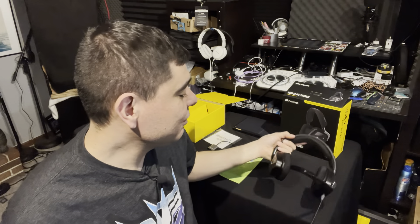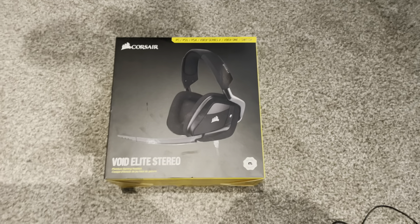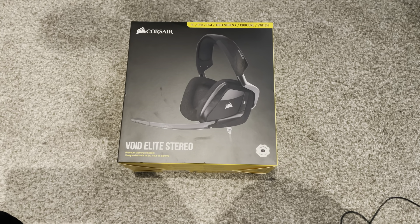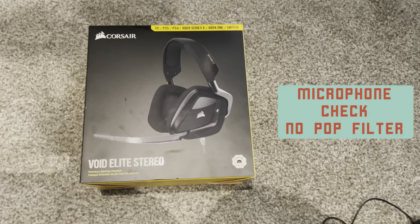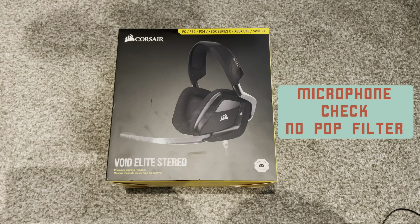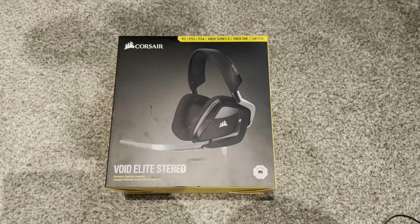I'll give you a quick sound test on the mic. [Mic check one, two, three, four — mic check with the pop filter on — testing one, two, three, four, this is a mic audio check for the Corsair Void Elite Stereo headphones.] Hope you guys were wearing headphones so you can get a good overview of what the mic sounds like. I think the microphone sounds pretty good — I was very surprised at how good it sounds for $59.